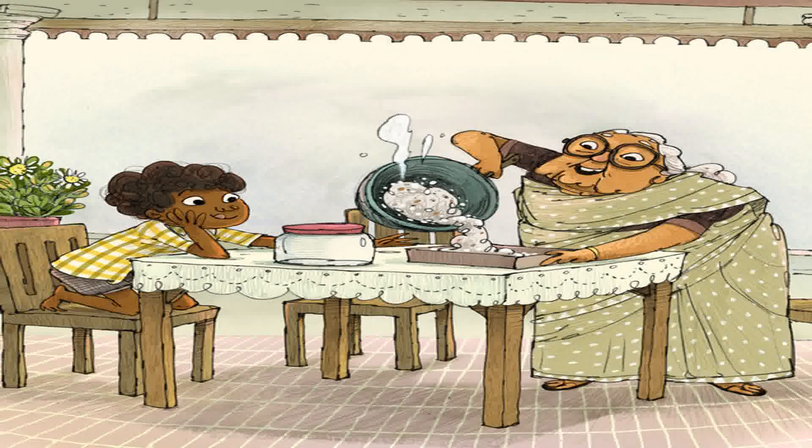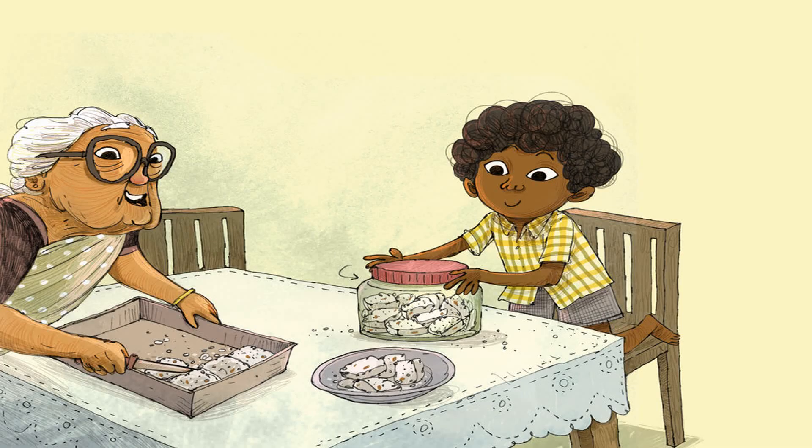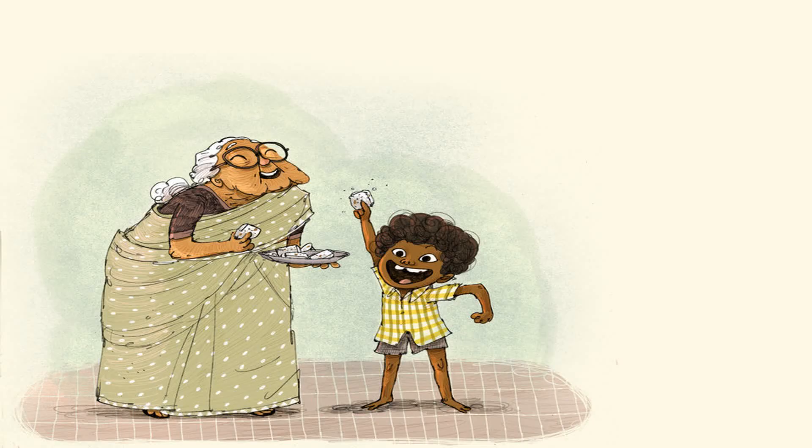Then we pour it all out onto a tray, wait for it to cool, baba. Now cut it into neat little slices — squeak squeak. Yippee! Our coconut barfi is ready to be eaten. Yum yum yum.